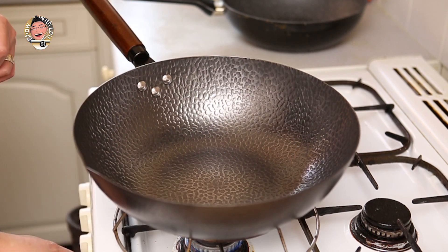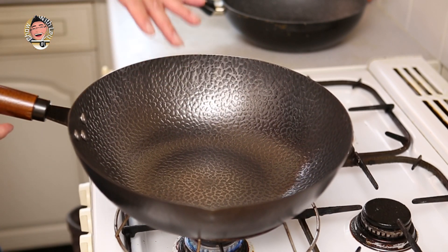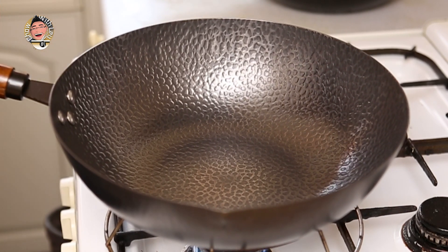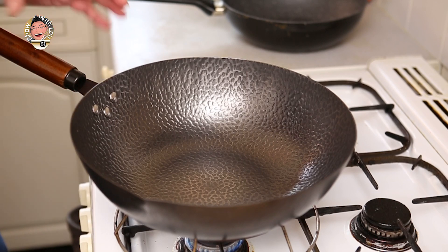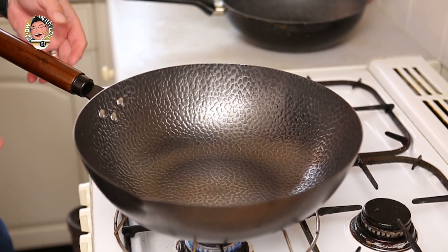On to the actual seasoning. I've got a medium heat on the stovetop and what we need to do is get the dry wok nice and hot, just let it heat up and it'll start to change colour. This is easier on a gas hob. If you don't have a wok burner, by the way, you can use one of these trivets that will hold your wok on quite nicely for general cooking as well as this.